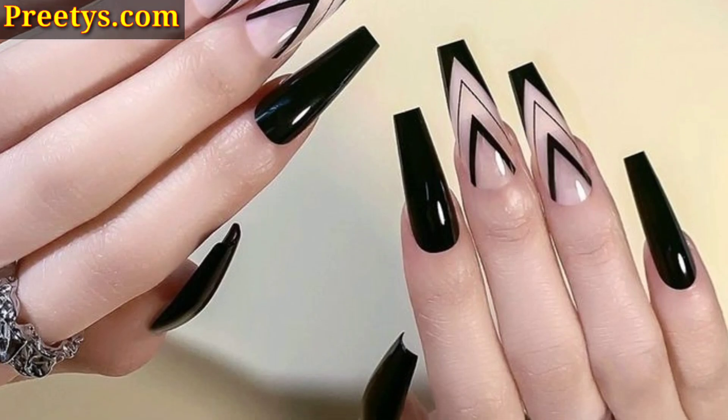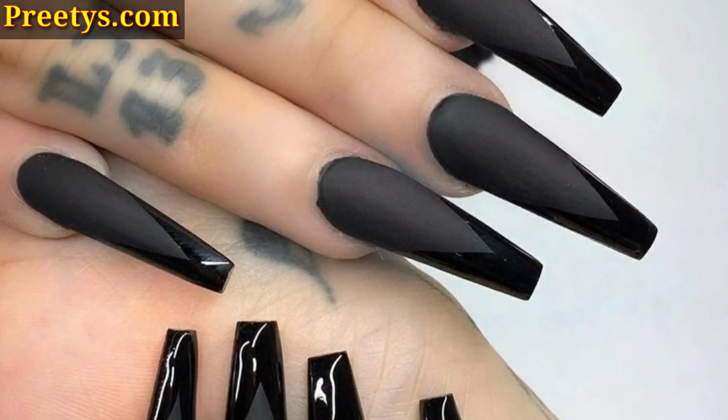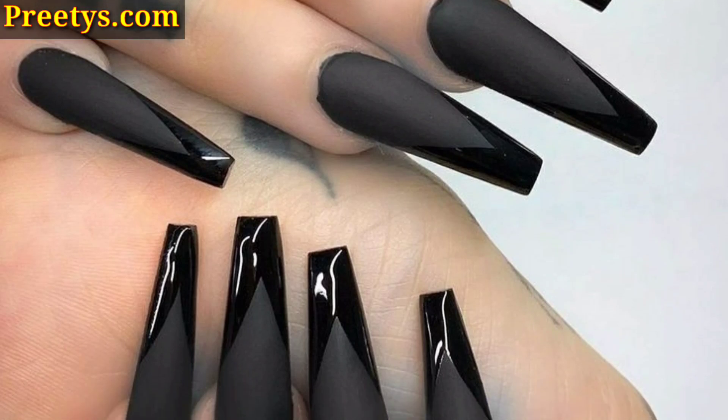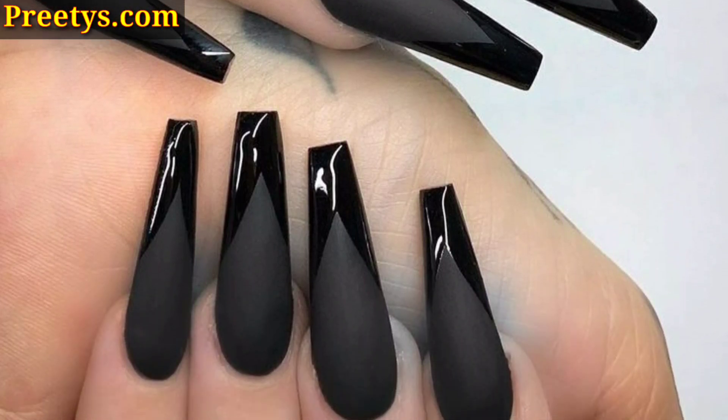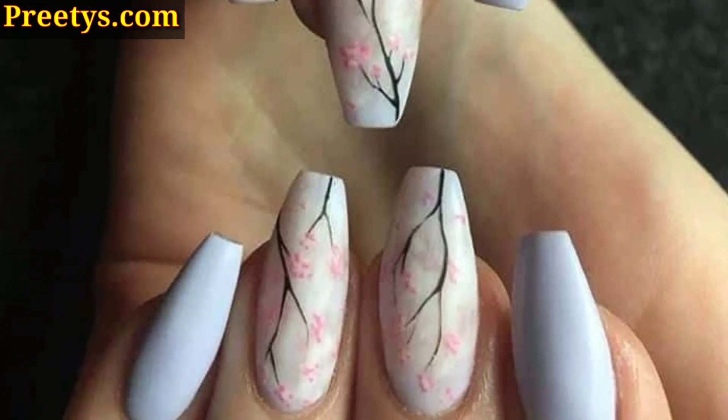Friends, these ideas should inspire you to experiment with different styles and create unique nail art that fits your personality and preference.